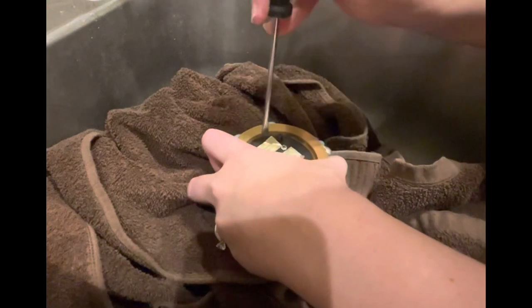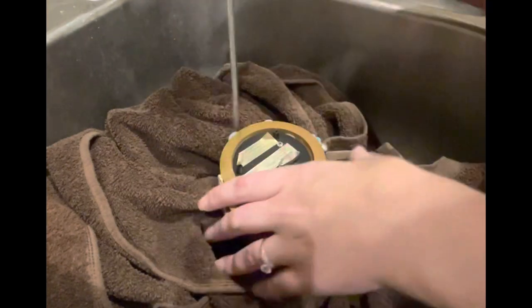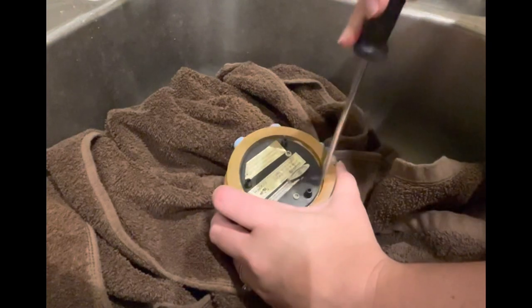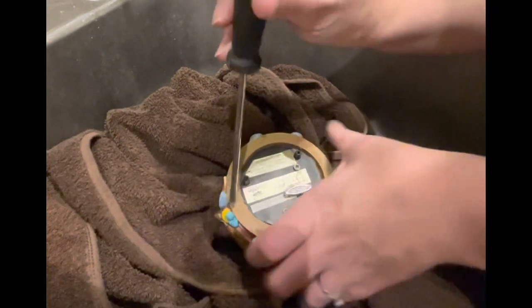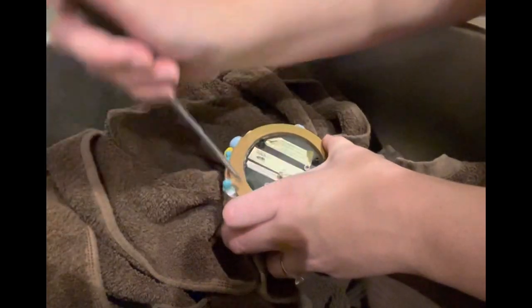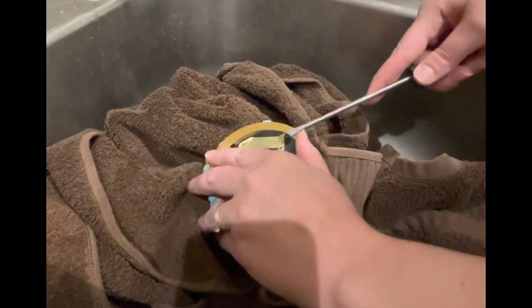We're gonna try not to undo the screws this time. I'm gonna take the thinnest flathead that I have and just kind of pry up on the edges. Depending on how glued down it was, how old the glue is, or how much glue they used, it'll be easier or harder. The second time you do this it'll be easier because you're just going to use hot glue.